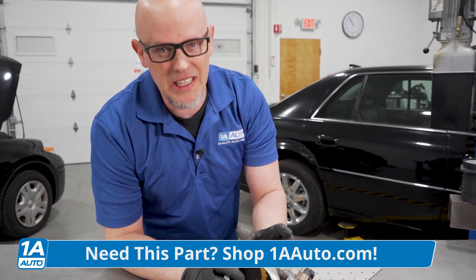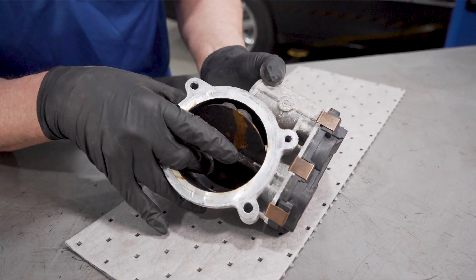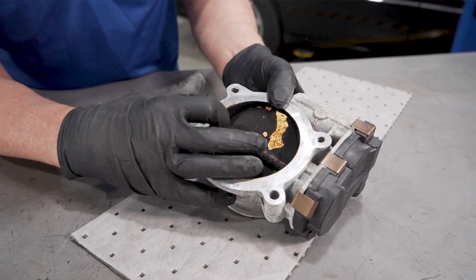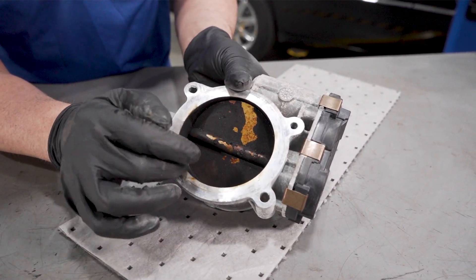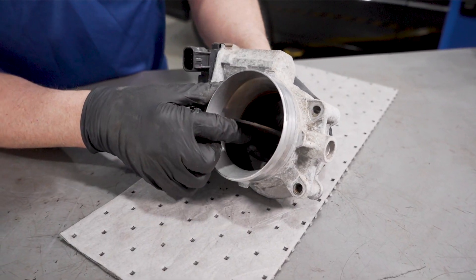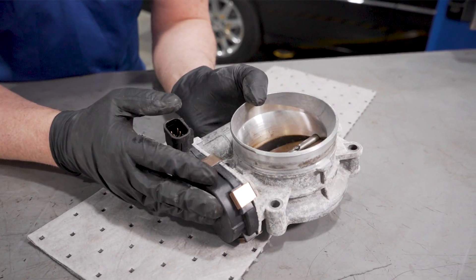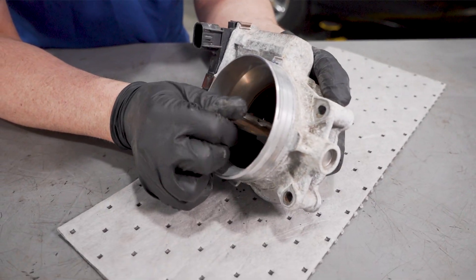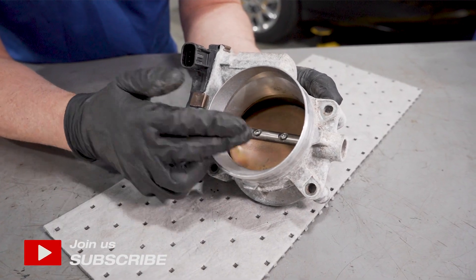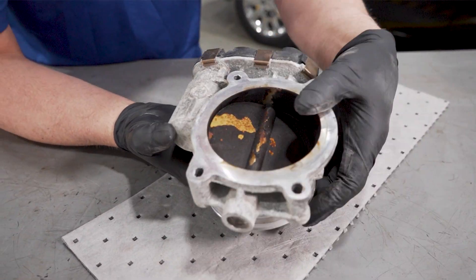There are some important things to note when you're cleaning a throttle body. You don't want to mess around with the blade itself while cleaning it. This is why you want to remove the throttle body so you can get to the backside and clean it. If you're doing it from the front side with it in the vehicle, you're going to have to move the blade to clean the edges. But because the motors and gears are pretty sensitive, moving it around can cause an issue — the vehicle may not run and perform as usual and may not be calibrated correctly afterwards. So be sure not to do that.